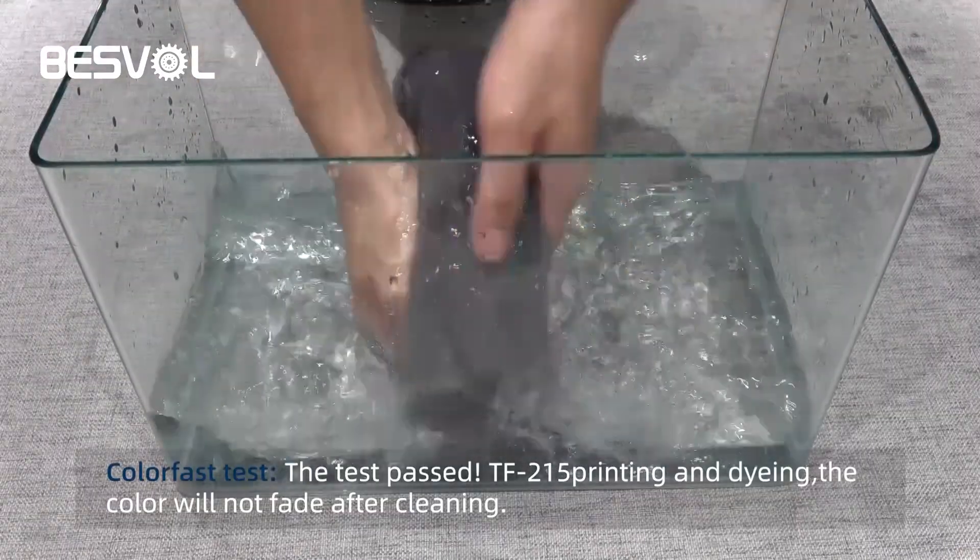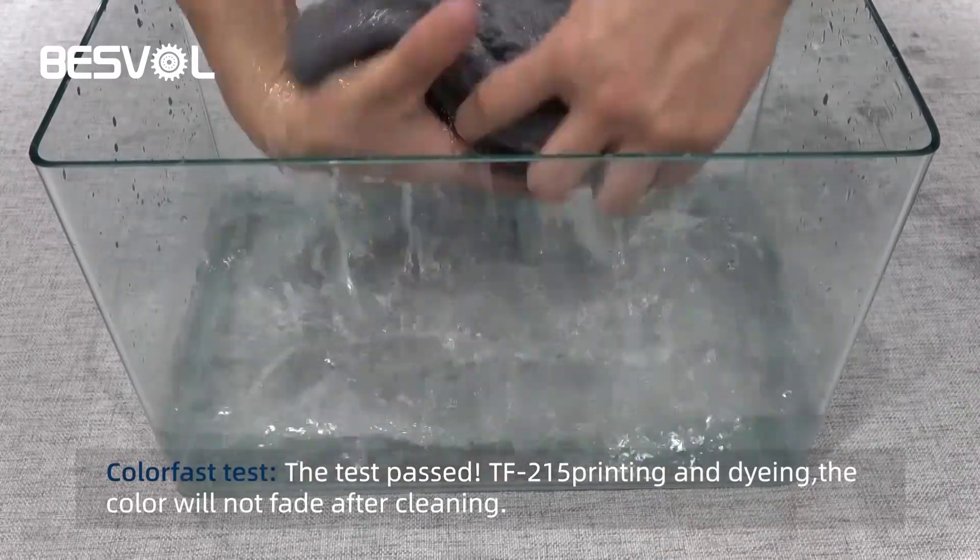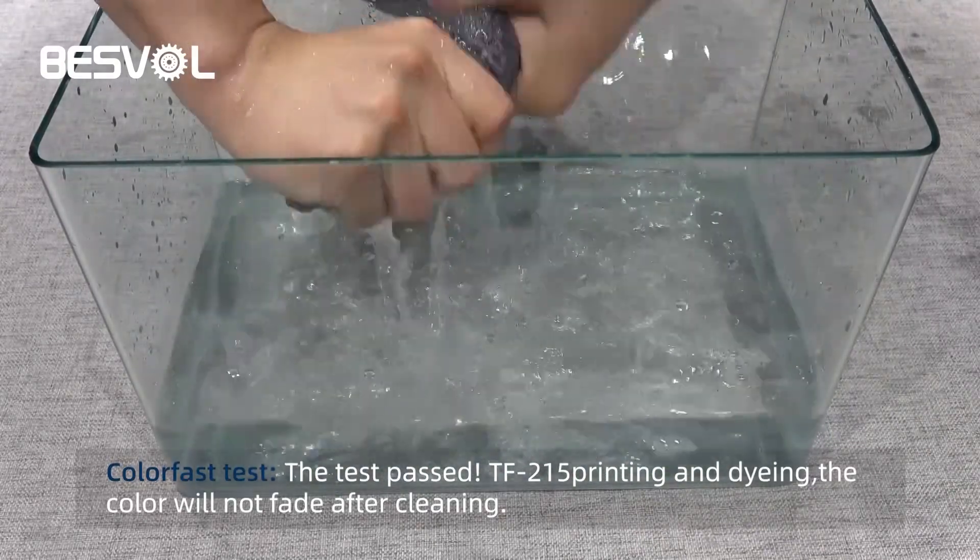Color fast test. TF215 printing and dyeing. The color will not fade after cleaning. The test passes.